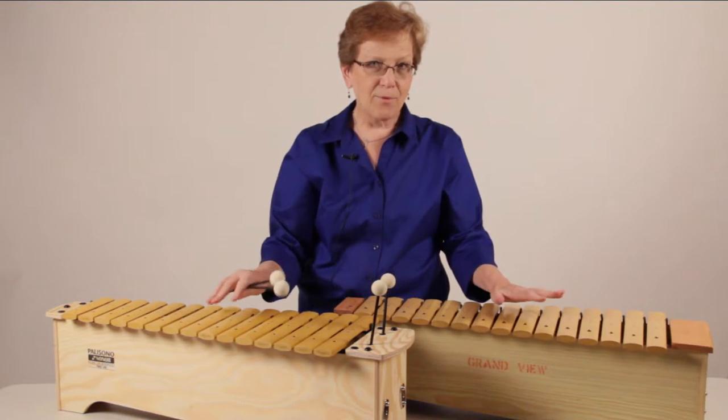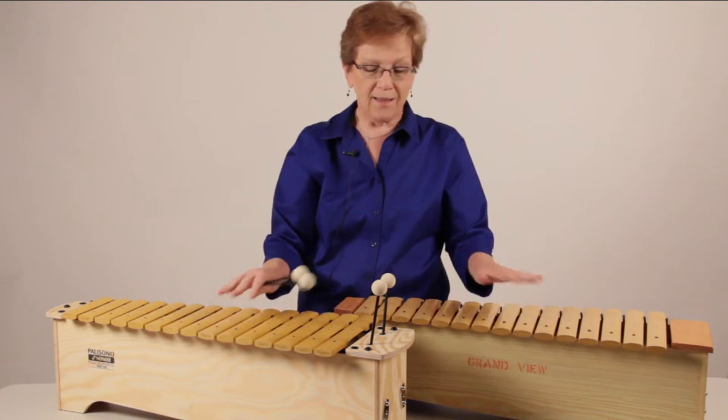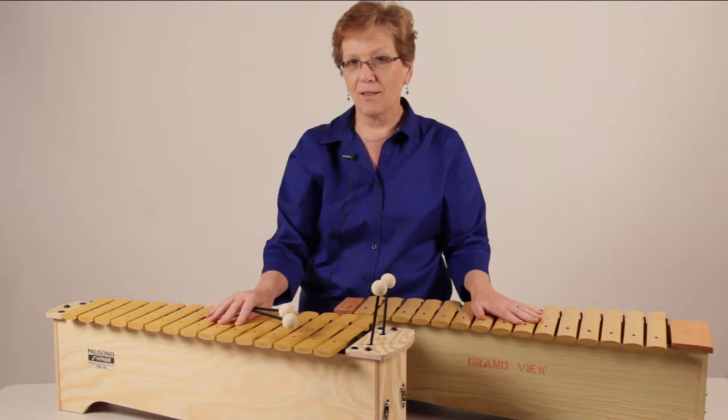I have before you here one of my favorite Sonor Orff instruments — the tenor alto Palisano alto xylophone.